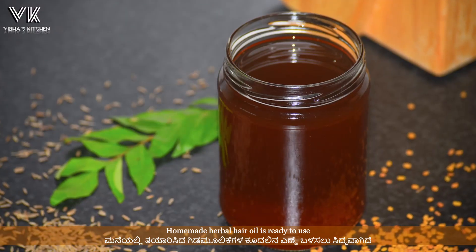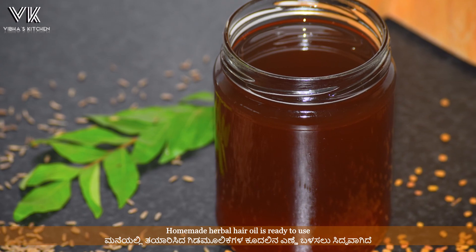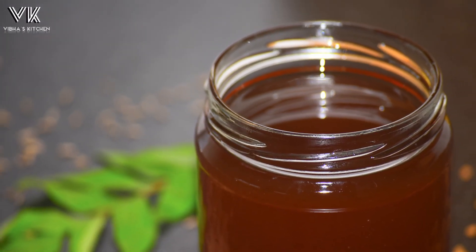I hope you will try out this amazing homemade herbal hair oil. Do comment below and let me know how you like it. Also, don't forget to like, share, and subscribe to my channel. Thank you.